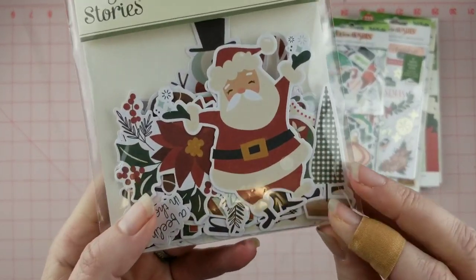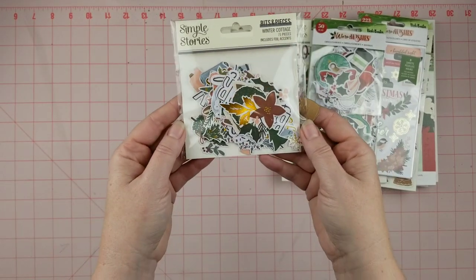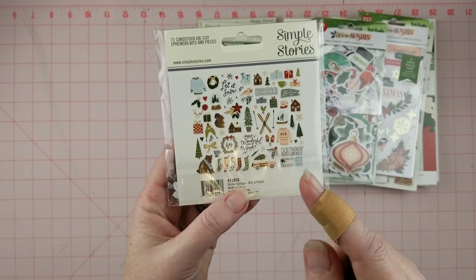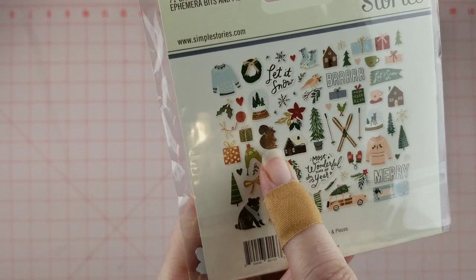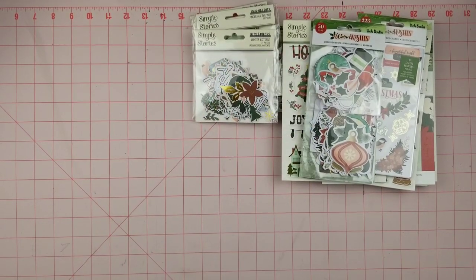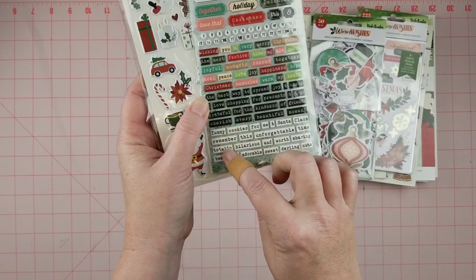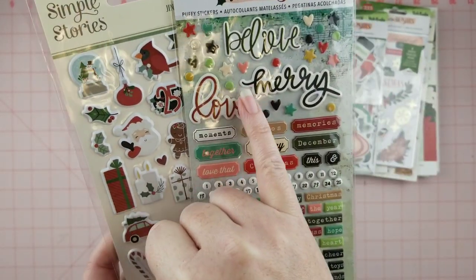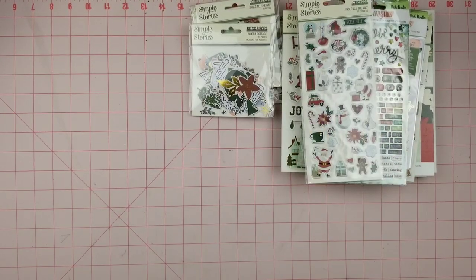This little Santa Claus is so cute — I just love him! The Santa in this collection is adorable, I love it so much. I also have the Winter Cottage bits and pieces, which are just so pretty. It actually reminds me a lot of their fall collection because there's that same little squirrel, but in this case he's got some little holly on him — so adorable. The art style is very similar and that's why I love it. I also have some puffy stickers from the Warm Wishes collection which has tons of little puffy word stickers, tiny little numbers, hearts, stars, and little dots. And I have my Jingle All the Way puffy stickers too.